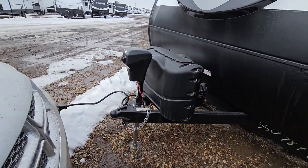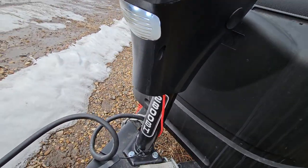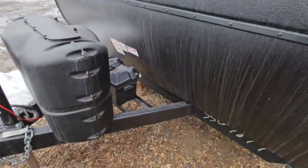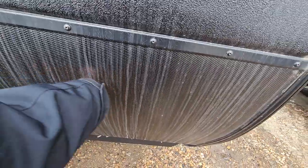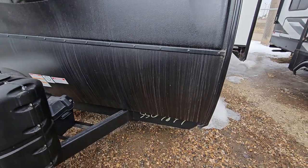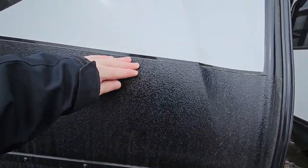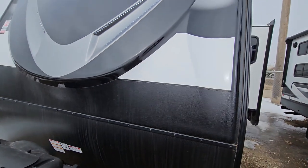At the front we do have a power jack. With your docking light, as you can see, it is all LED lights. Two 20-pound propane tanks, battery storage there, and there is room to have a second battery. On the bottom section of your front cap, you have this metal checker plate that's going to help protect the front from rock chips when you're pulling it down the road. They've also got RockGuard partway up, which is going to help protect that fiberglass cap.